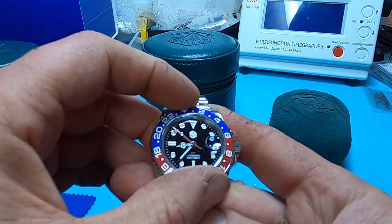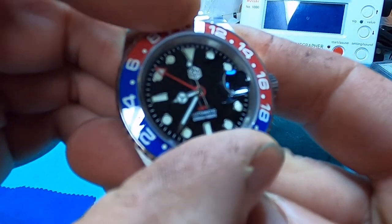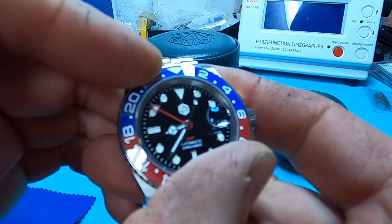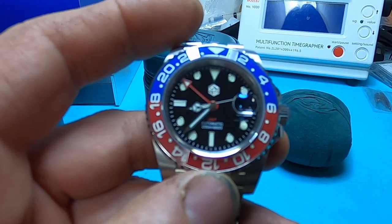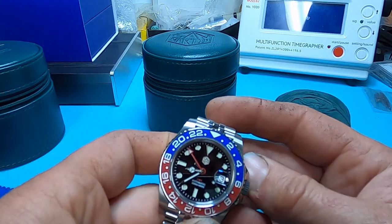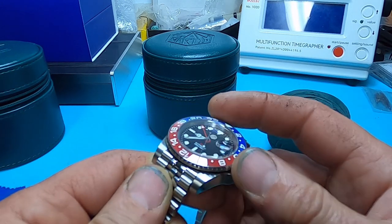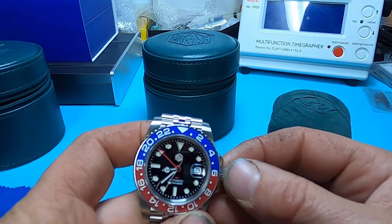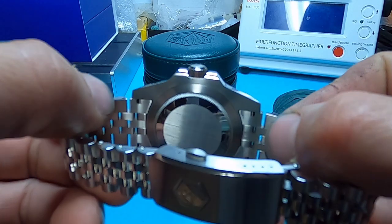My biggest complaint about this watch is that the bezel is just a little tight. But the clicks are very positive — it takes a good bit of force to move. Compared to my other bi-directional San Martin GMTs, I actually like the faux patina one better as far as bezel action. That one doesn't have a date, and I really like a date with cyclops. The end links fit to the case exceptionally well.